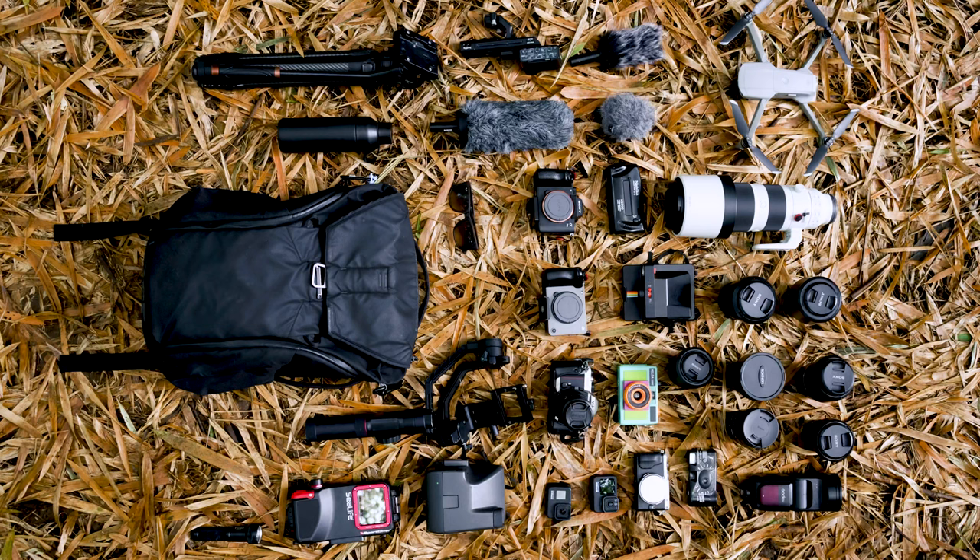Hi, my name is Josh, a video chronicler at Limar Expeditions and National Geographic, and today I'm going to show you how to pack for a La Paz Expedition.